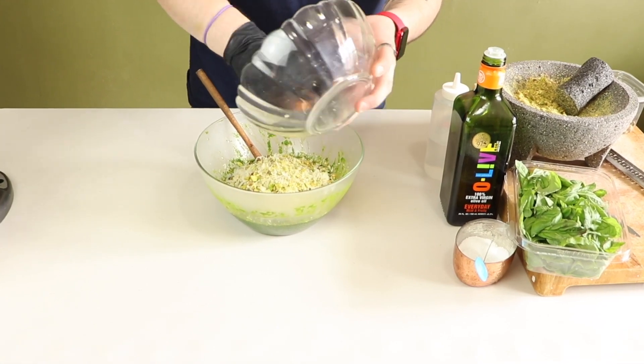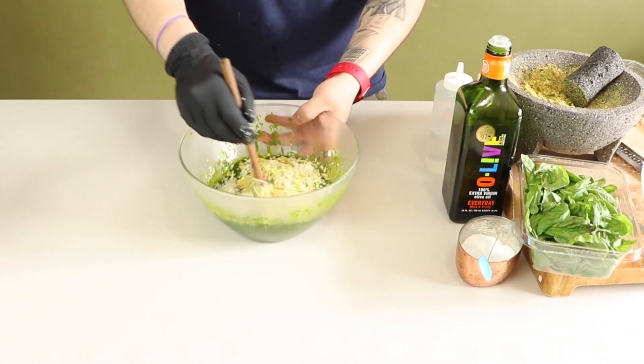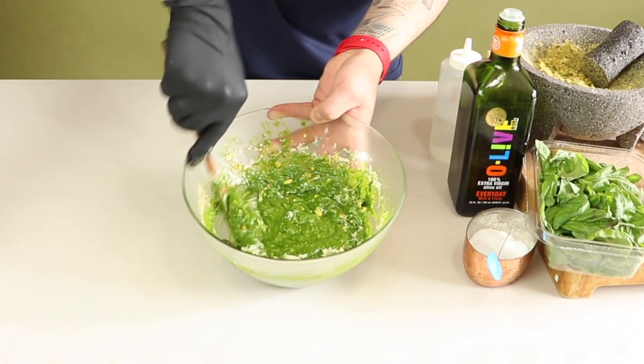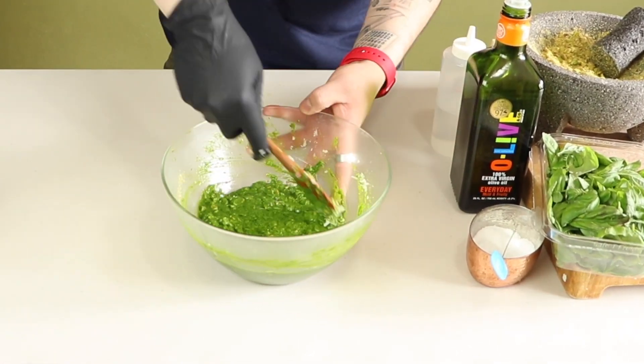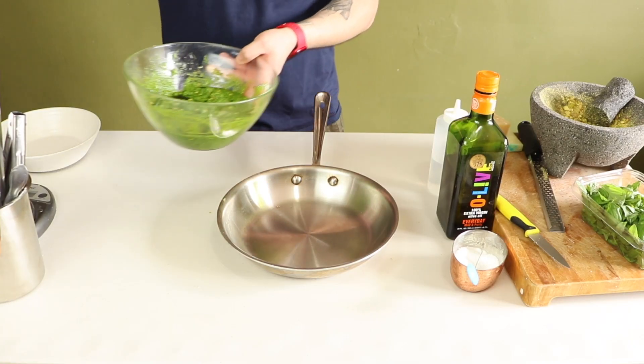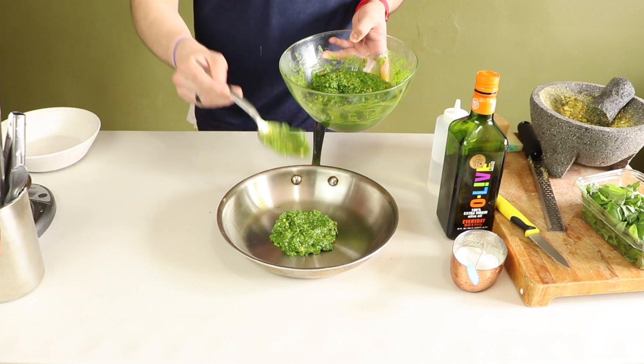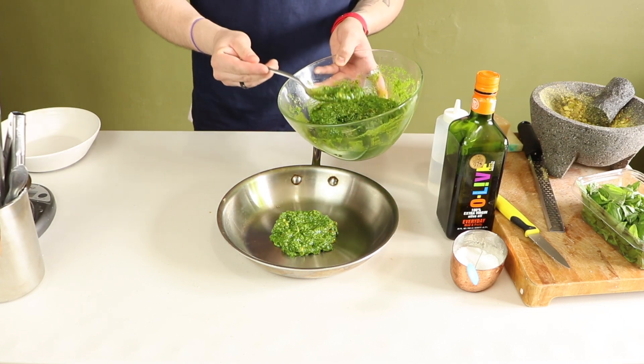Now add the rest of your ingredients to the pesto and mix thoroughly. If it starts looking like cake batter, that's perfect — this is what you want. Because we're going to add pasta water to this dish, and it's going to loosen up that pesto and coat all the pasta noodles, and it's going to look super, super delicious.